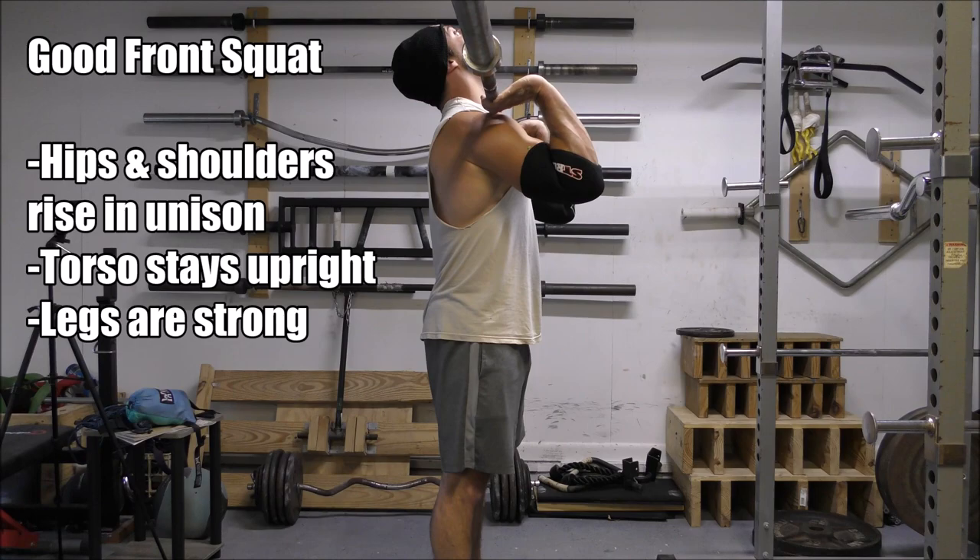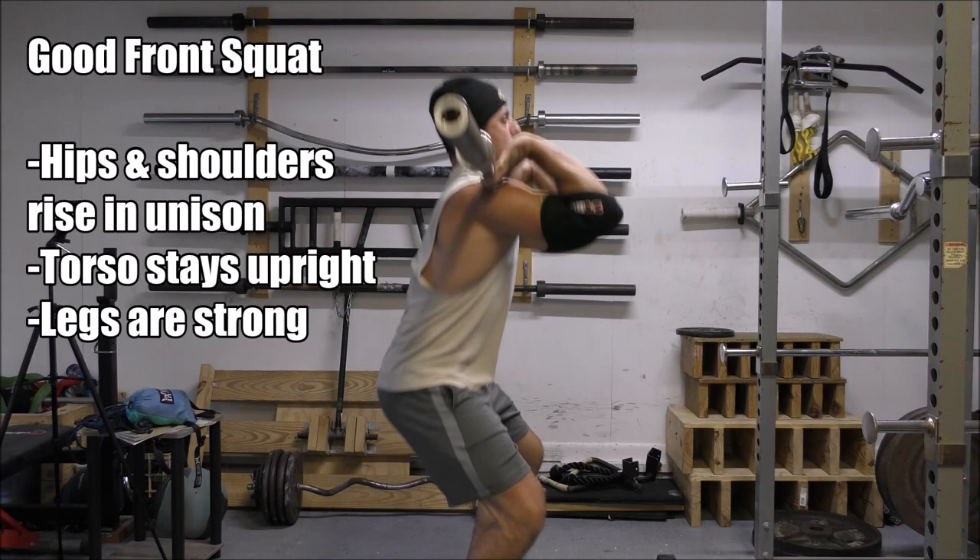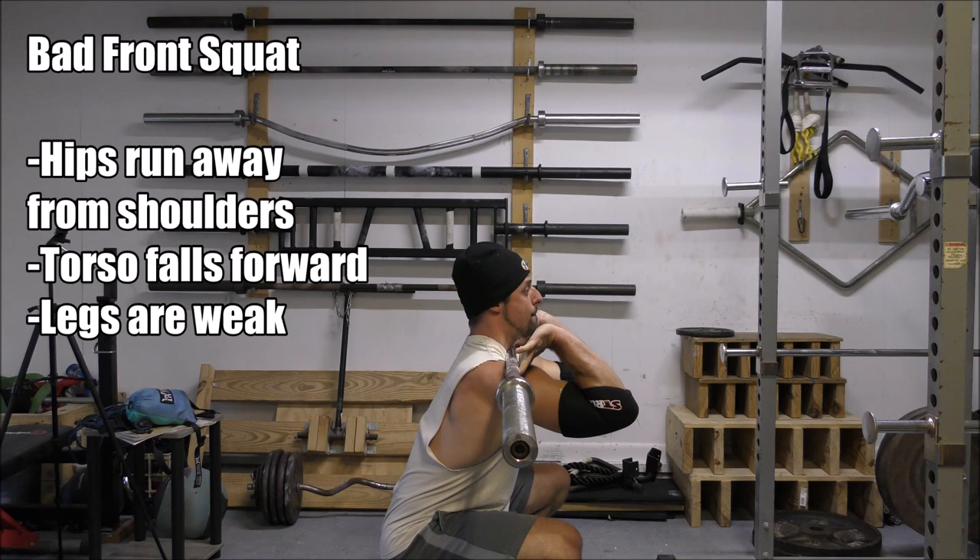Chances are your legs are the limiting factor. You start upright at the top of the front squat and can support that weight easily — you've just done it for 30 seconds. But as you squat down, what happens is you likely start losing positioning on the way up, most commonly your hips wanting to pop up and run away from the shoulders. This places the torso — once upright — into a forward-leaning position, even if just slightly, which greatly amplifies the stress placed on the upper back.